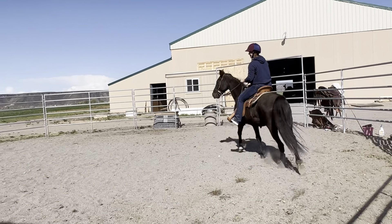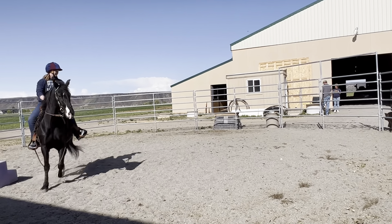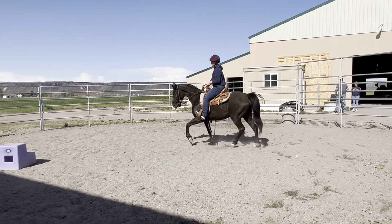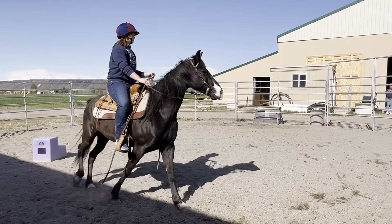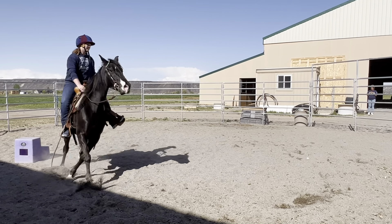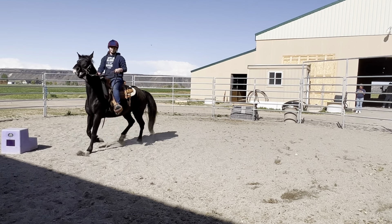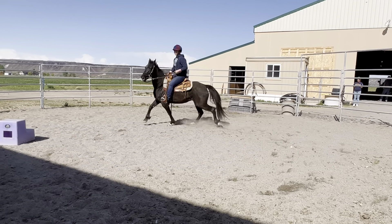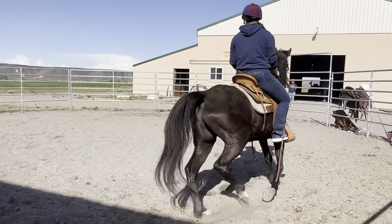Turn your horse in a circle — look where you're going. Outside leg, inside rein. There you go. This is going to help soften your horse up. When he has a nice bend, let him walk off.